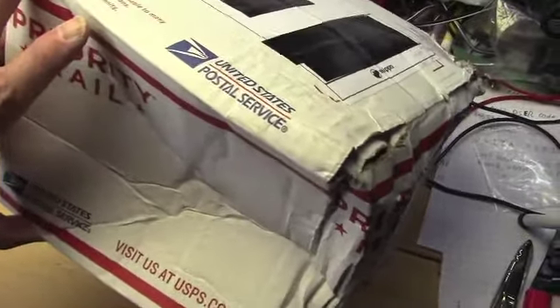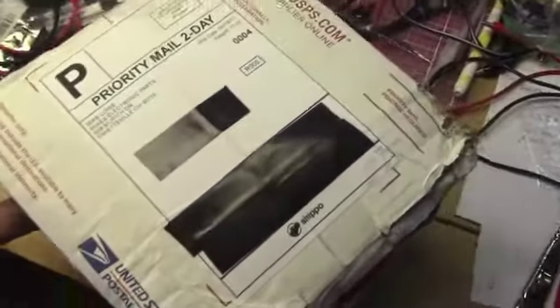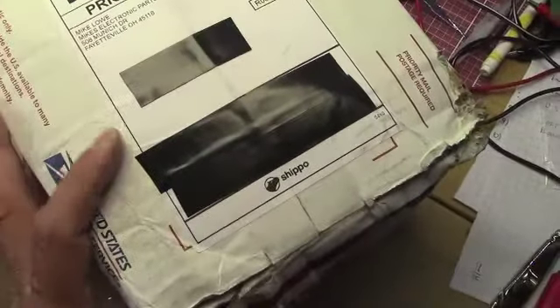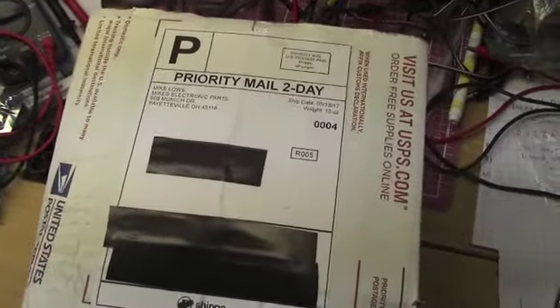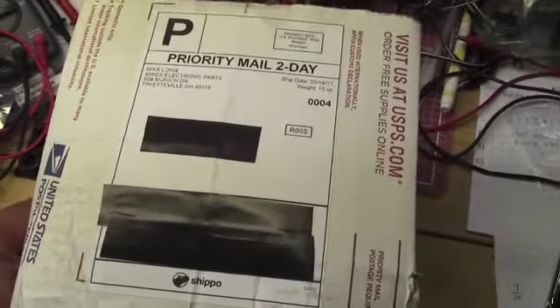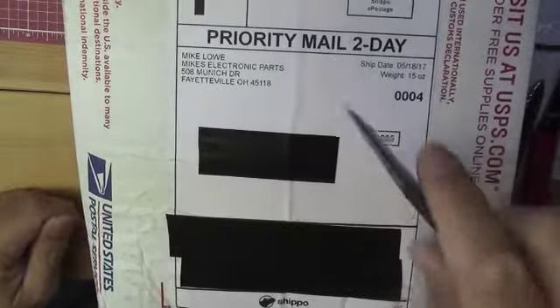Don't know what happened, but we'll have to open it and see. Nonetheless, it's no fault of Mike's Electronic Parts — I'm sure the box was perfectly fine when he sent it out. I'm sure the United States Postal Service must have dropped it, kicked it, and ran it over with one of their trucks or something. But we'll open it up and see if it survived.